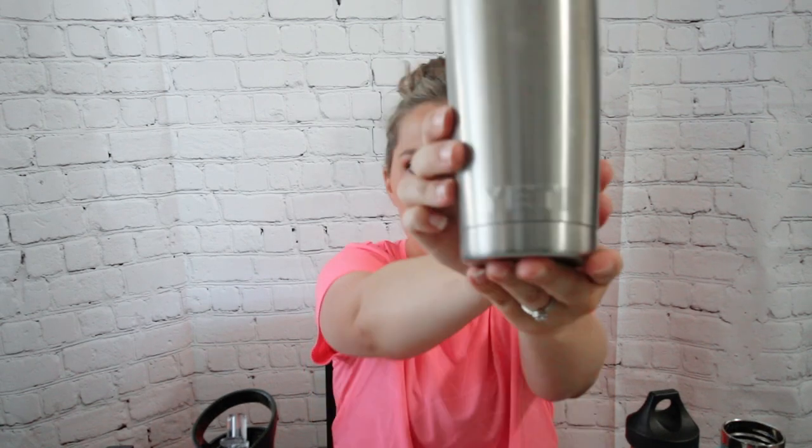Now let's review some other water bottles. I have a Yeti stainless steel insulated bottle — I think this is the 16-ounce, though it doesn't say anywhere on the bottle which is a little frustrating. It's basically the same concept as the Hydroflask but with more of a chrome finish. It has a lid with an opening for a straw, though you have to provide your own straw.